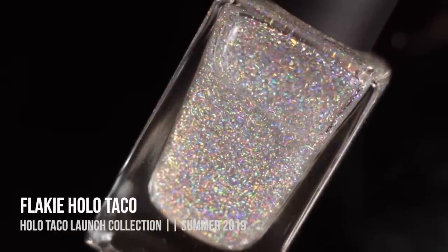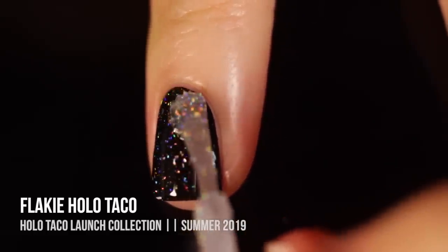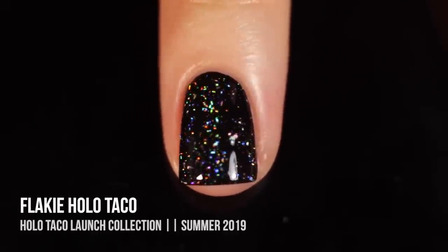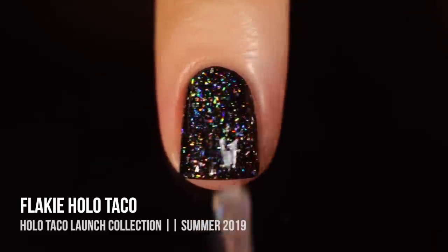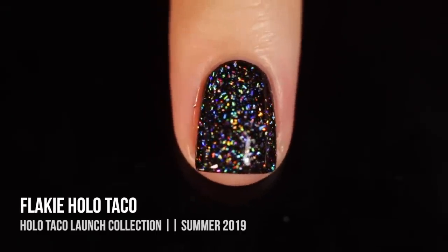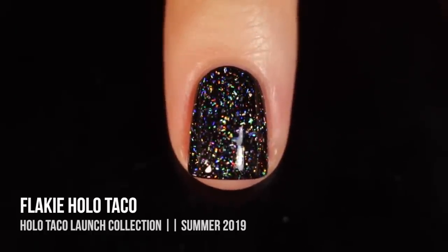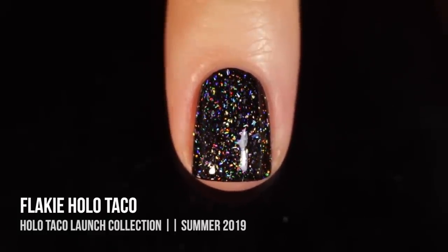Last of the three toppers is the Flaky Holo Taco, featuring little irregular holographic flakes that vary in shape and size. It's very different from the Scattered Holo — it has that same scattered holographic effect but those irregular flake shapes give it a whole different life. With two coats you get a more pronounced effect with those little irregular flakies. Out of the three toppers this was definitely my favorite — it had the most intense holographic shine and really covers the whole rainbow spectrum.